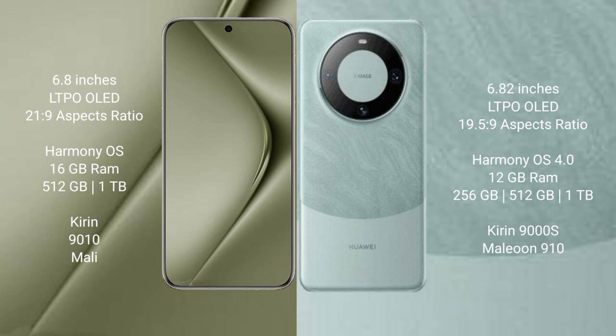The Huawei Pura 70 Ultra comes with 16GB RAM and up to 1TB internal storage. It features the Kirin 9000S processor and a Mali GPU. The Huawei Mate 60 Pro comes with 12GB RAM and up to 1TB internal storage, also featuring the Kirin 9000S processor and a Mali GPU.